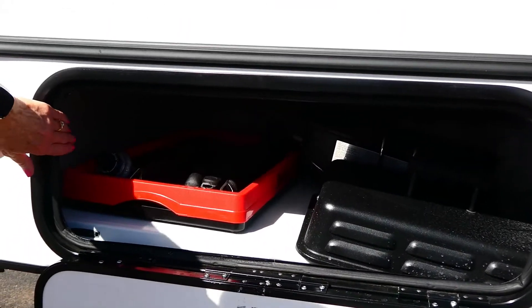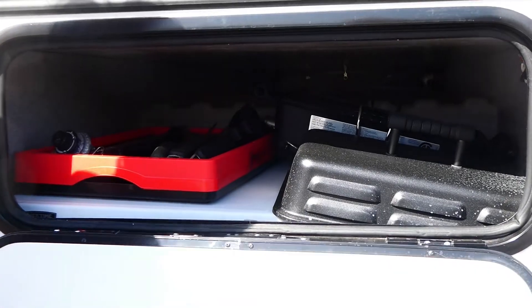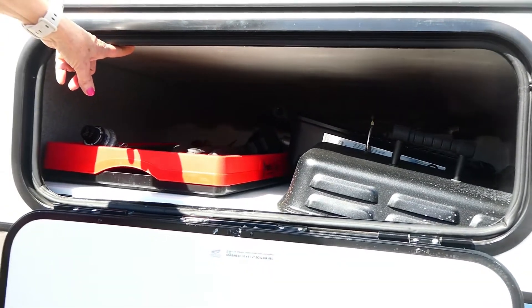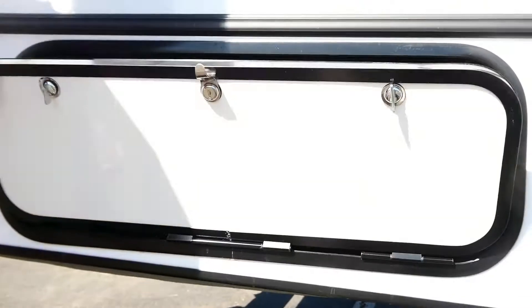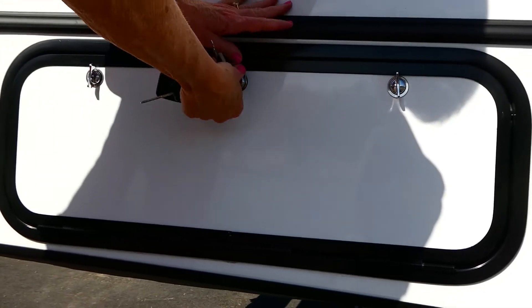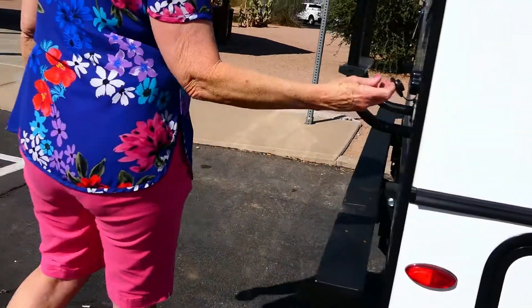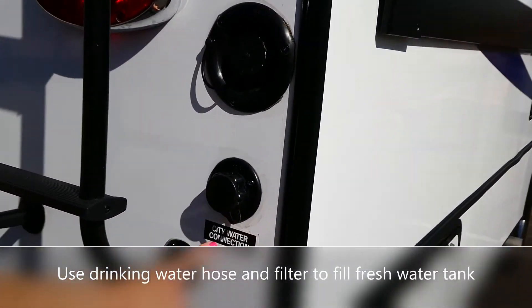Under here we've got a nice little grill, grill tools, and a table that folds out. This compartment goes all the way across — if you have something really long you can put it all the way across. That goes over to what we call the basement, where we keep the utility cords and water cords.